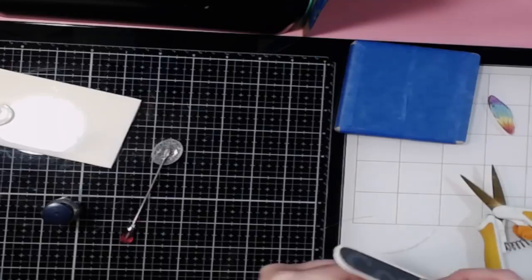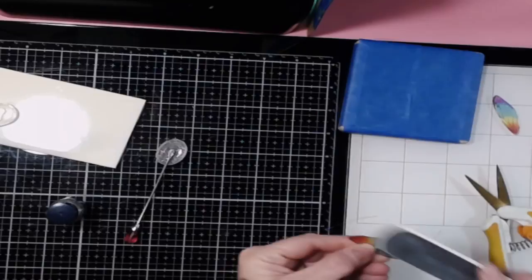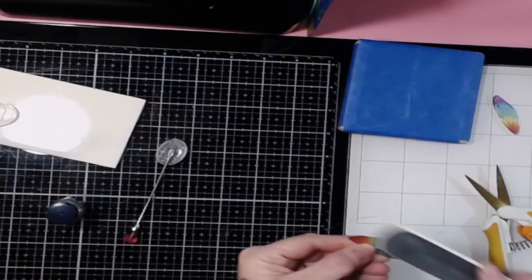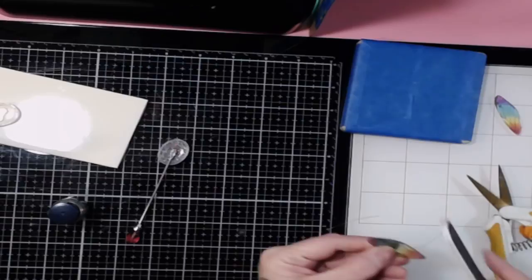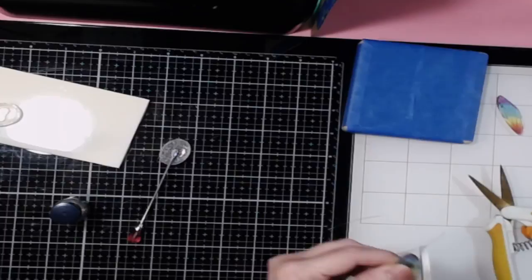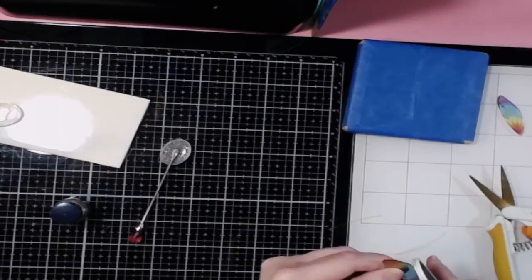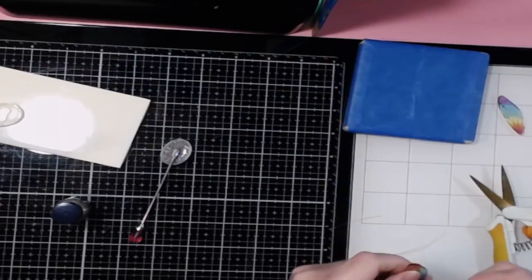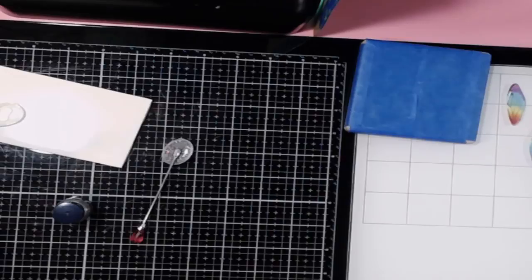Don't do the filing over your work surface because you'll get your shavings on there and then nothing will stick. Also, you don't want to file the top because you don't want to scratch off your ink. So you're just going along the perimeter to soften your sharp edges a little bit, make it all nice and smooth. Use a medium to light coarseness file — not the most coarse one you have. Clean up your filings so they don't get in your resin.